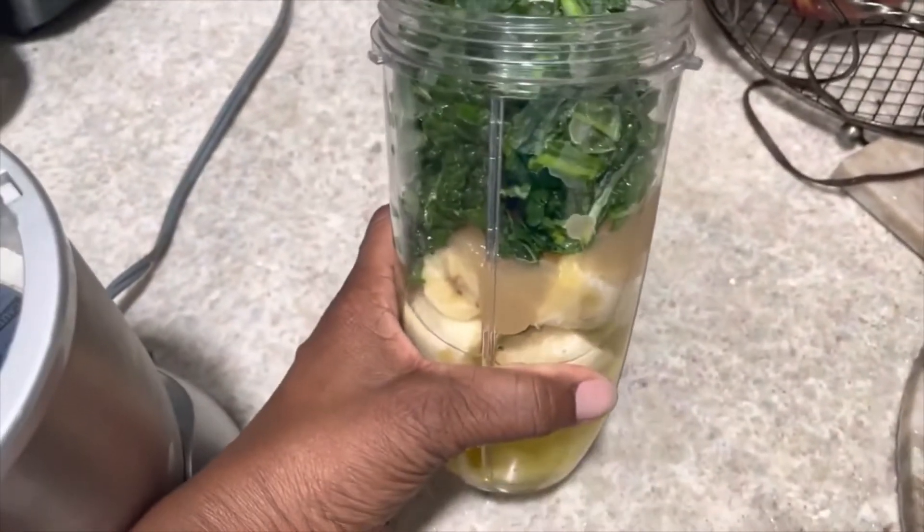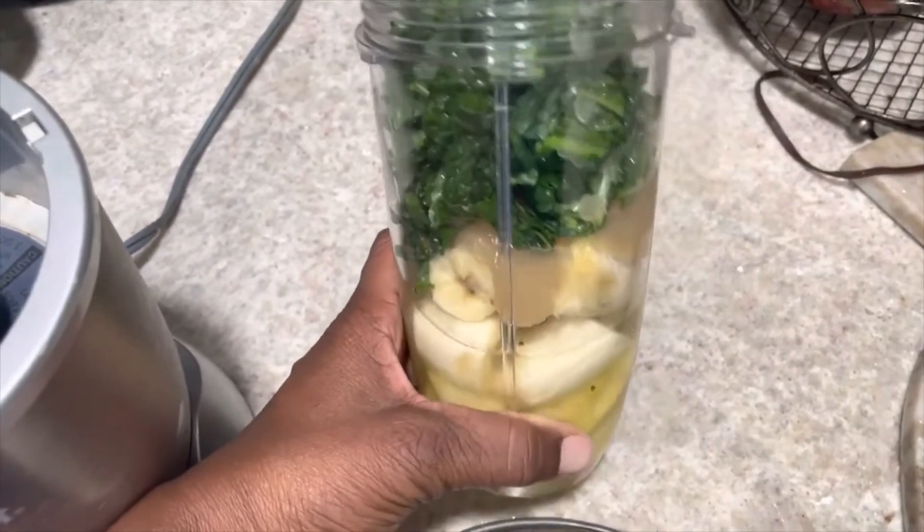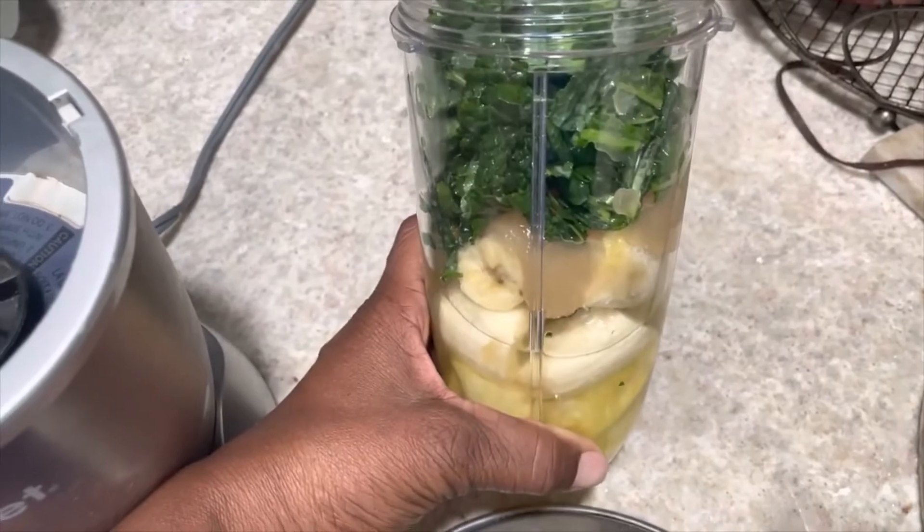Hey guys, it's Melissa Kaye, and I just want to show you one of the smoothies that I'm drinking during my detox cleanse.